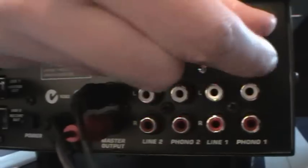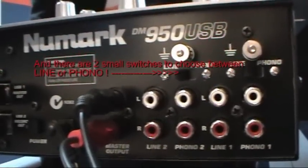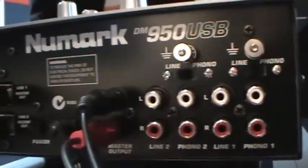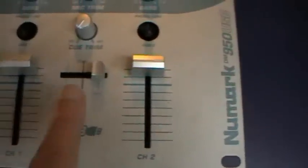There are also these tiny little knobs for connecting your ground cables from the turntables. Now let's take a look at the top. Down here you've got your crossfader, and you've also got a headphone jack and a microphone jack. On the crossfader section, you have a selection for channel 1 or channel 2 cueing.